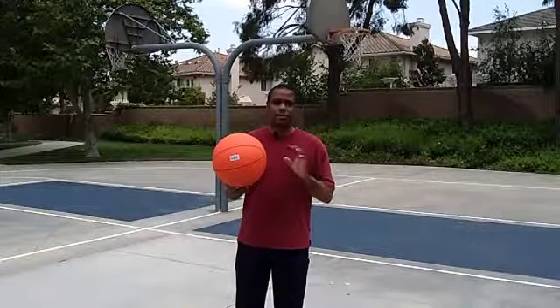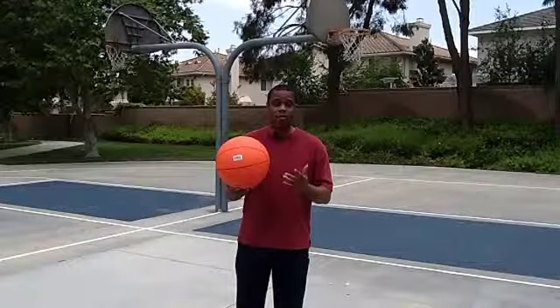For all you basketball purists, before you start rolling your eyes, give me a second here and let me explain how I use it and how it works.